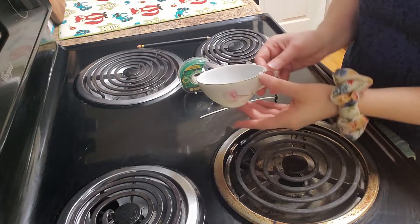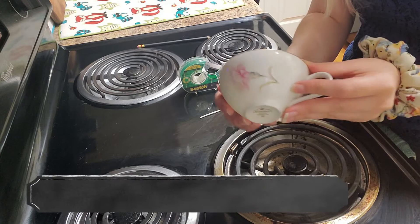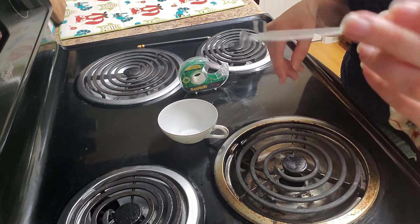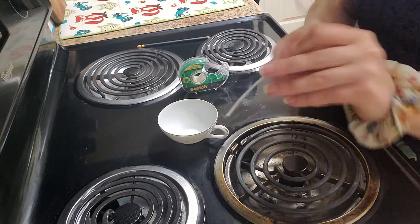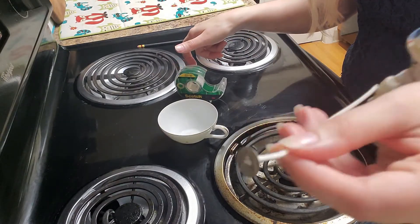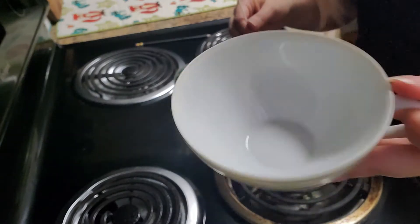The first thing we have to do is prep our teacup. Here I have a thrifted teacup and one wick — you can buy a set of these from Amazon or wherever. We're just going to use tape and tape this metal bit in the center of the teacup.